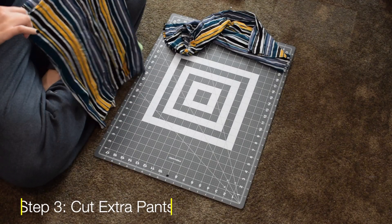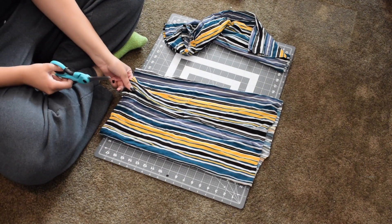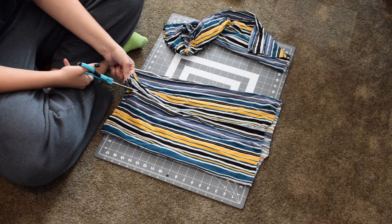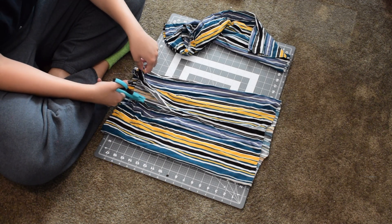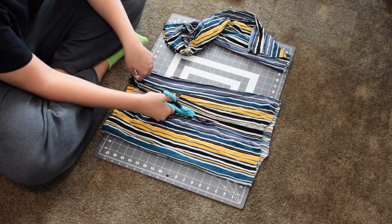Now that you have your shorts all pinned, put them to the side and we're going to work on the extra material of the pants that we have left. What I did was cut down the side of the pant — it was easy for me because it was striped so it matched well. Make sure that when you cut your material you go with your pattern so it doesn't look off.